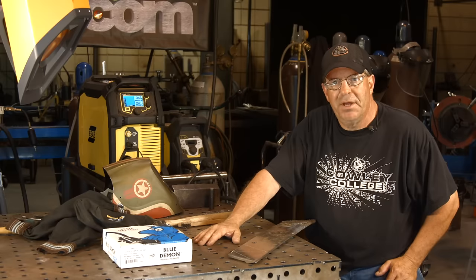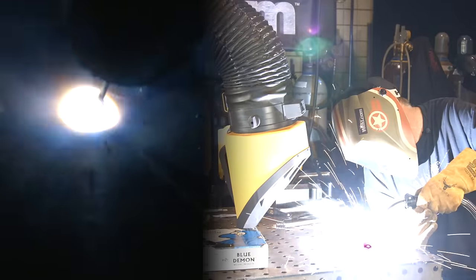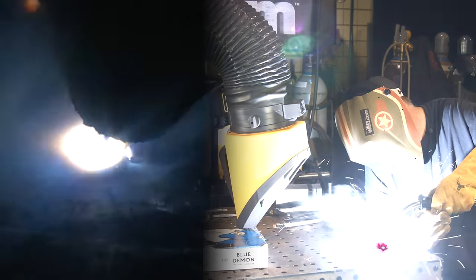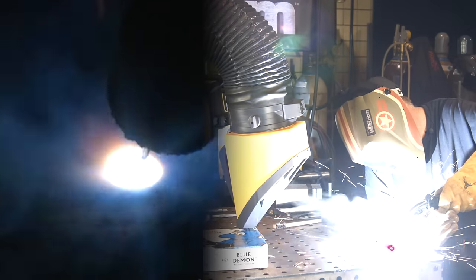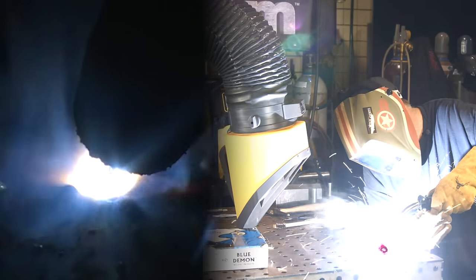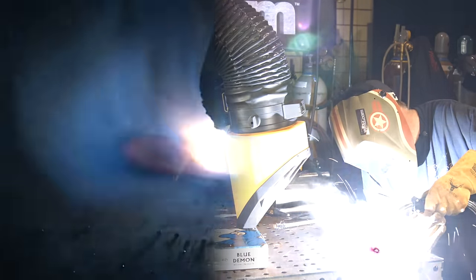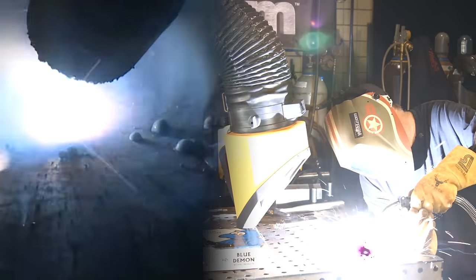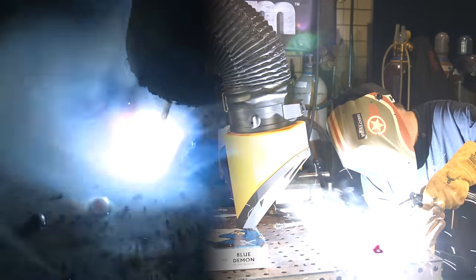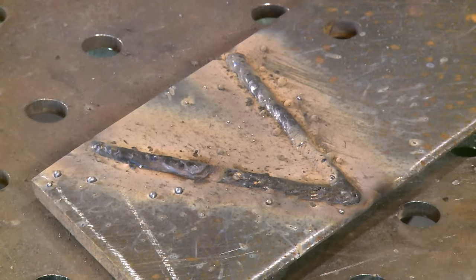Let me get my hood on. Let's start. I noticed a lot of heavy pop going on and a lot of heavy spatter during this run.